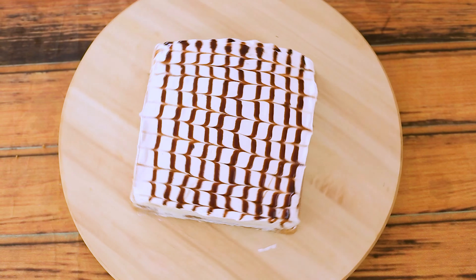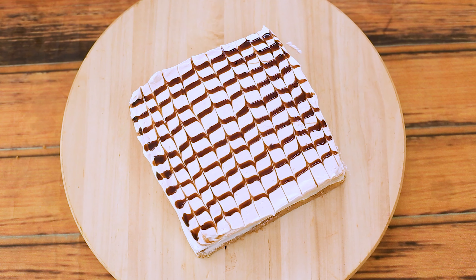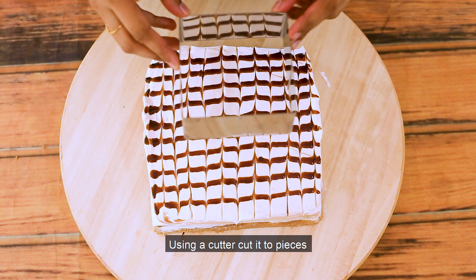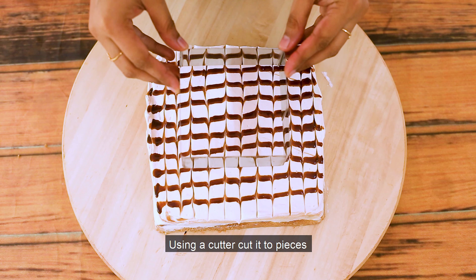Let's cut it! Now we have to cut a nice piece in the center. Let's cut it and see how it looks inside.